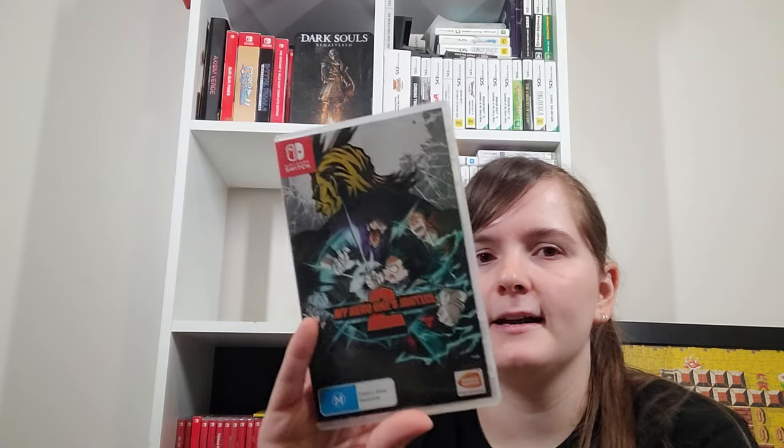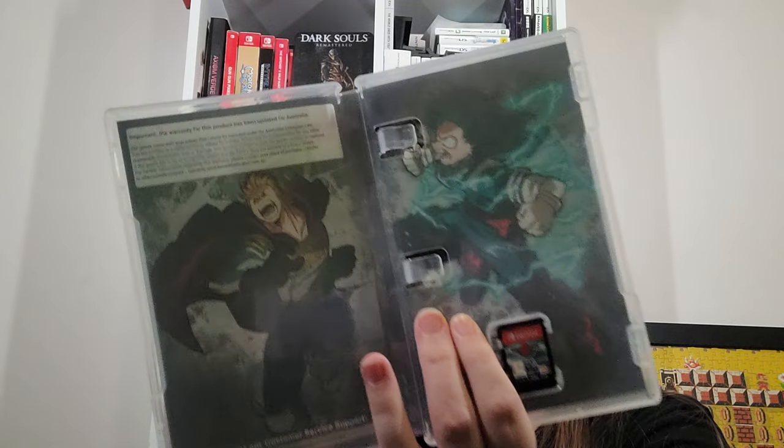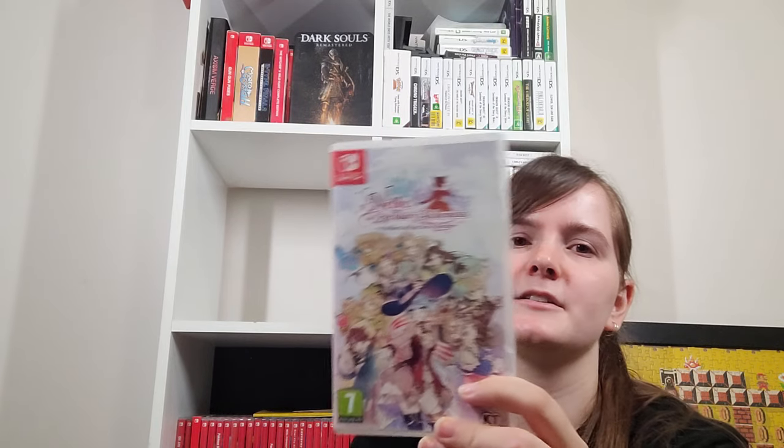My Hero One's Justice 2 — this is an arena fighter. I picked this up instead of the first one. I haven't gotten a lot of the DLC but it's fun to have one or two of these types of games. Nelke and the Legendary Alchemists: Ateliers of the New World is a spin-off game — if you're looking to get into Atelier, this is not the entry point. It's a town building sim celebrating the 20th anniversary, featuring characters from all the other games.